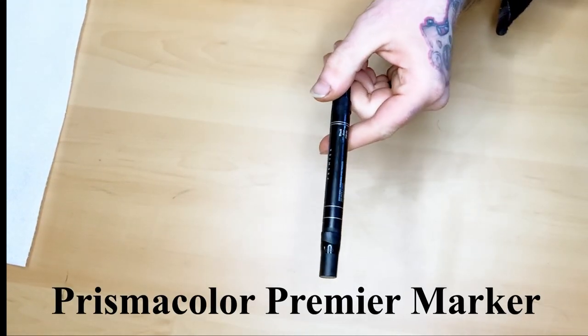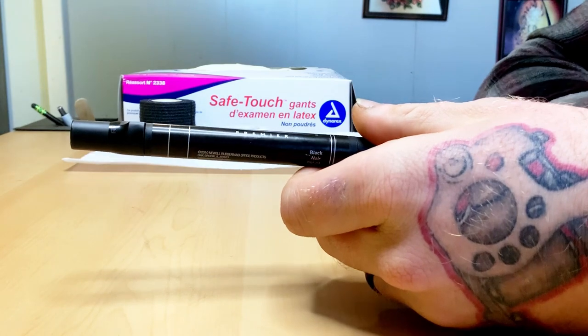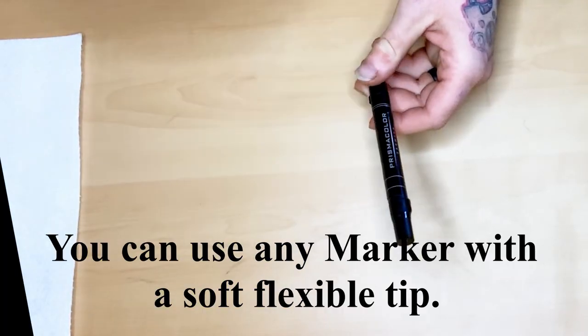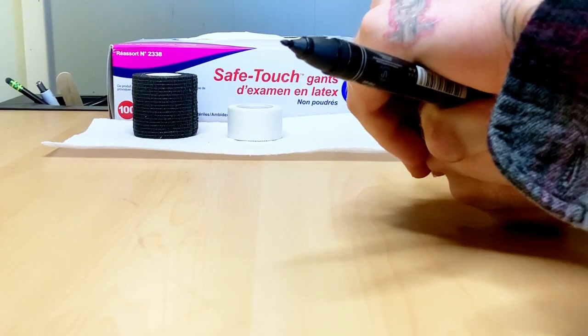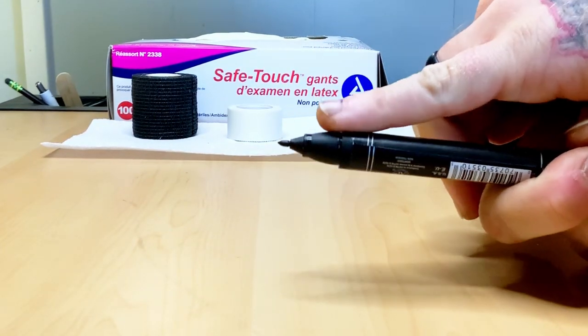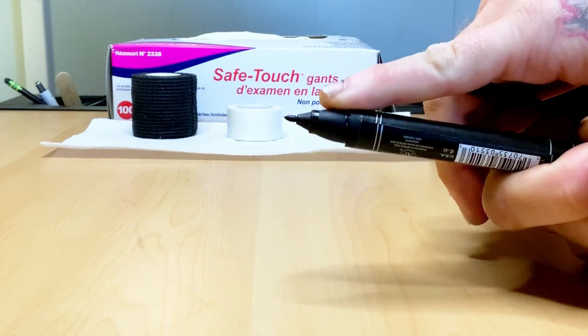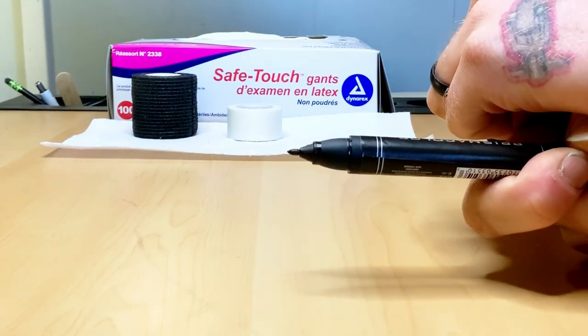To get this done, we are using one of these. You could probably use any sort of marker you'd like, but I'll explain why this particular type works best for me. If we open it up, the tip right here is a soft tip — it's flexible, it'll move a little bit. And that's what we're looking for. We want a little bit of movement, and I'll show you why in a moment.